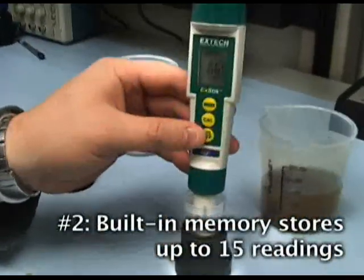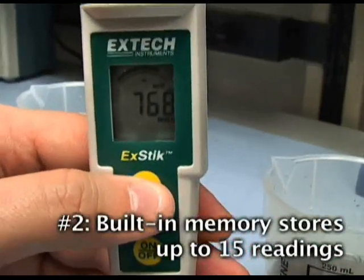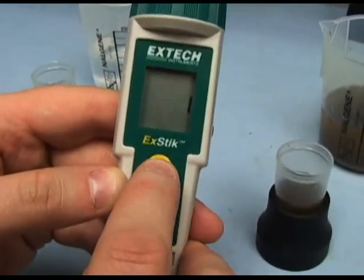2. Internal memory allows for data recording of up to 15 readings and are labeled sequentially for easy recall. This feature eliminates the need to bring samples back to the lab. It not only saves time but provides maximum accuracy for on-the-spot data recording.